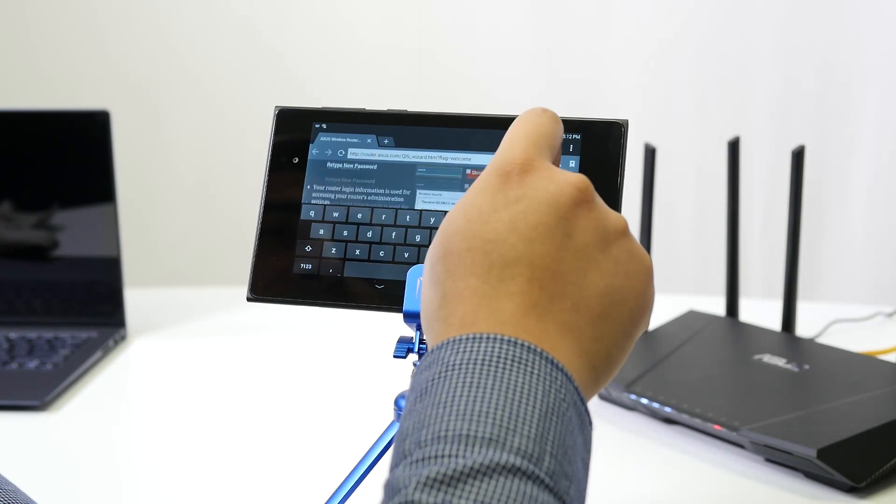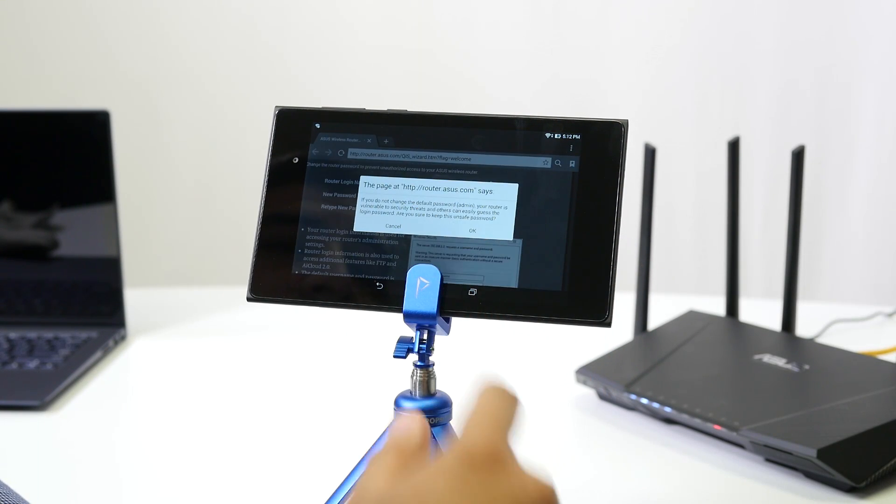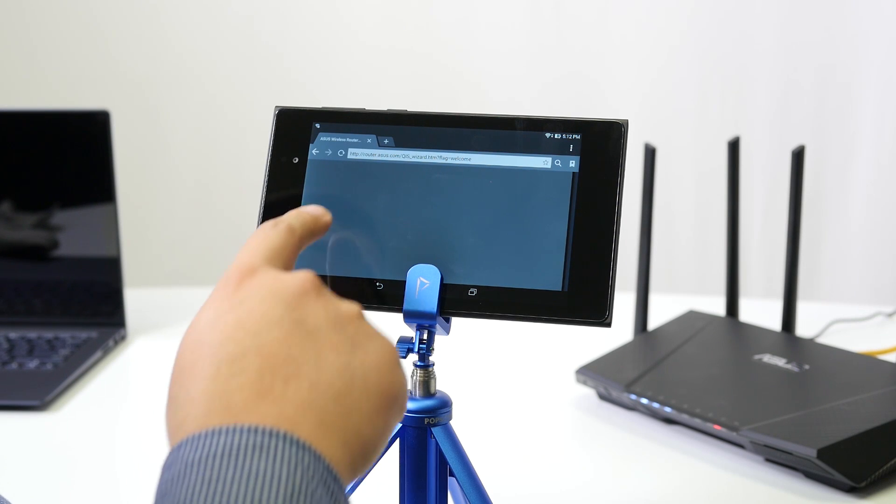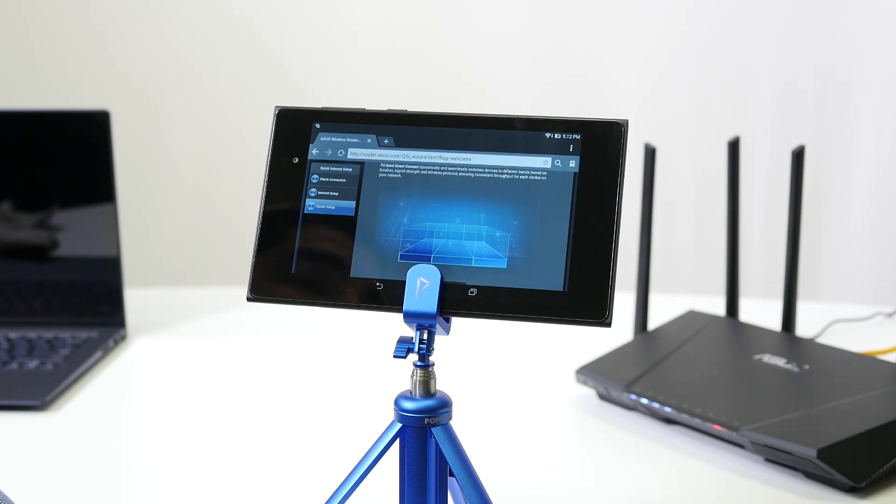After confirming — it will warn you that it's not a very safe password — it will proceed to authenticate your internet connection. As you can see, it successfully authenticated the internet connection being sent from our ISP through our modem, whether it's DSL, cable, or fiber.